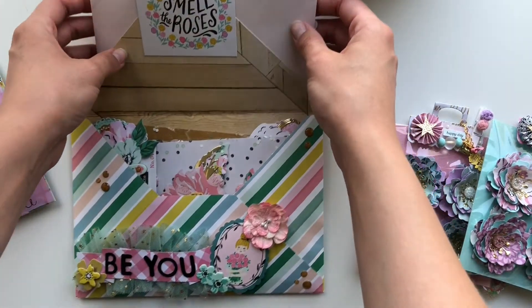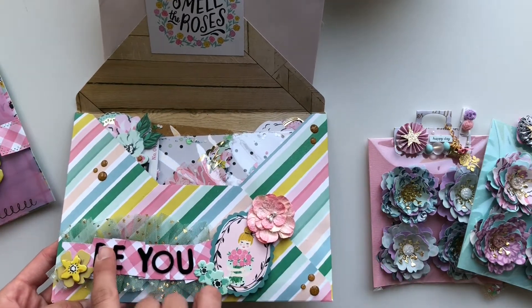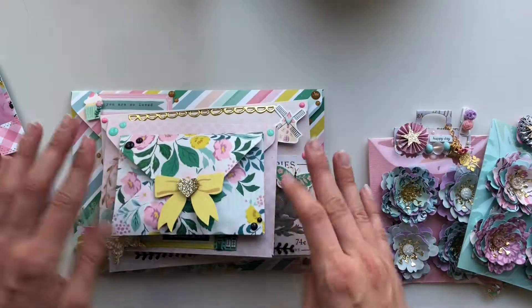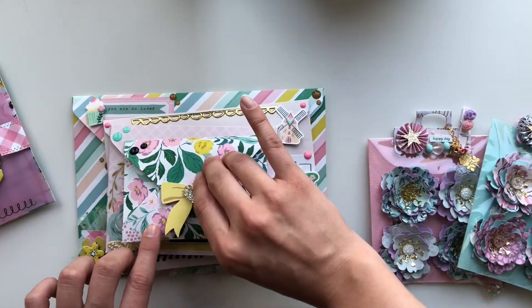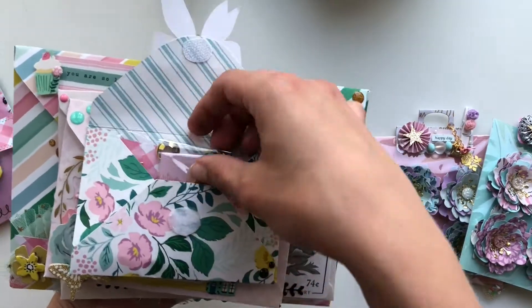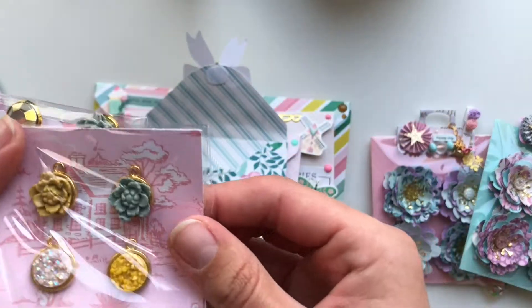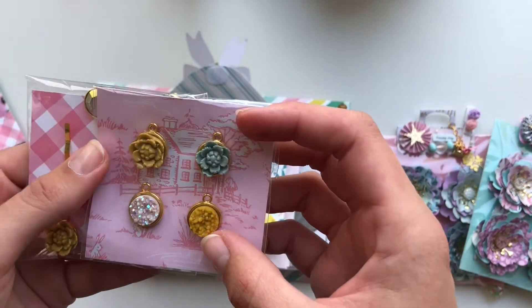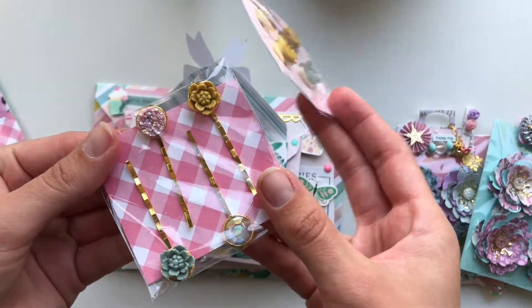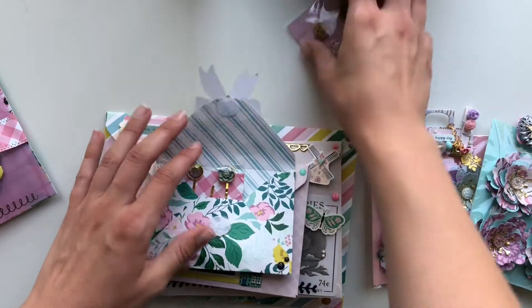This is the fourth and last envelope — I've put a paper flower on there with a 'be you' sentiment and I really like how that looks. The first envelope actually opens with a little velcro closure, and inside I've put little goodies: some charms that I made, some clips with some pavichons, and some 3D flowers.